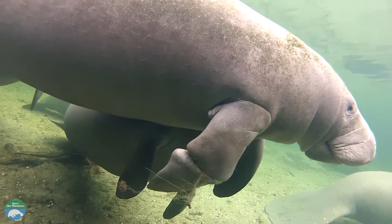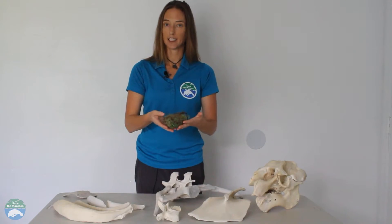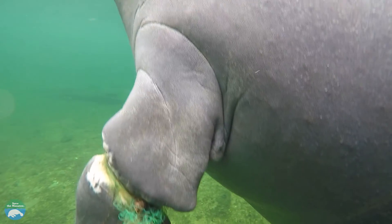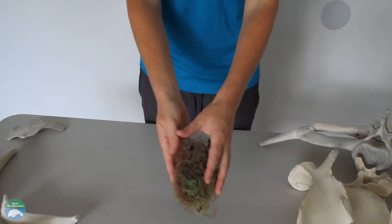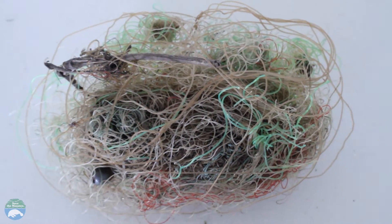Unfortunately, they often get their flippers entangled in monofilament fishing line. This is an entanglement that was actually removed from a known manatee over at Blue Spring State Park. As you can see, there's a whole bunch of fishing line, multiple hooks, leaders — all of this got stuck around a manatee's flipper.